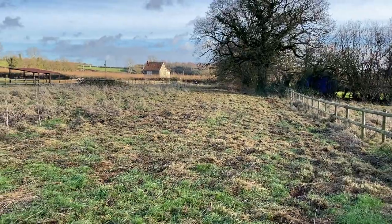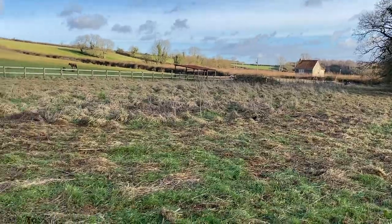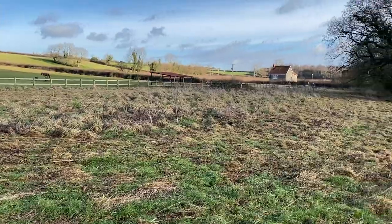Just a little view from the other end of the field - I'm at the far end looking back down. He's probably cut about half of the grass now, with that bit in the middle still left to do.